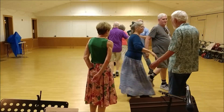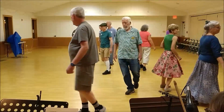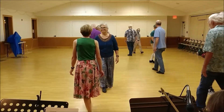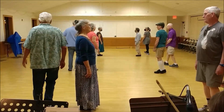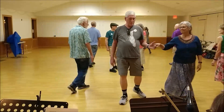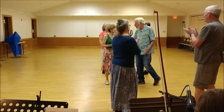Last time — circle half, and fall back, set forward, turn single, cast part to your left, back up past your left right, balance to this neighbor, pass the right shoulder, ones half figure eight, and then ones cross and cast, twos feet up, balance to your partner, two hands halfway. Thank you, good job. Thank you.